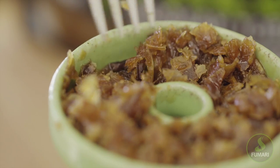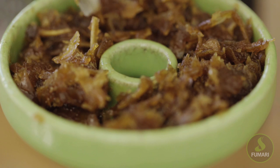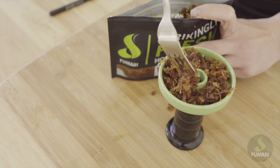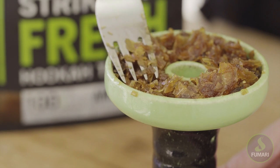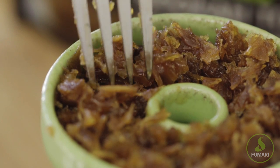Evenly distribute the tobacco around the bowl. If some of the tobacco starts to fall into the black hole that is your spire, don't freak out — we'll get to that later. Let's just make sure this bowl is perfect first. Once you've evenly sprinkled the tobacco in the bowl, move it around a bit to make sure to fill in any gaps near the walls and spire.